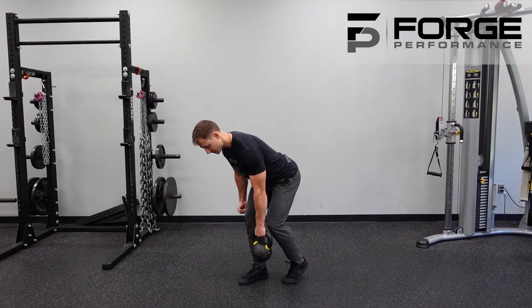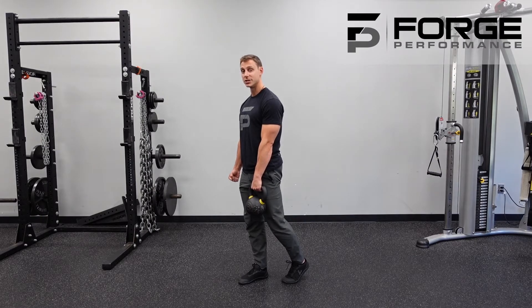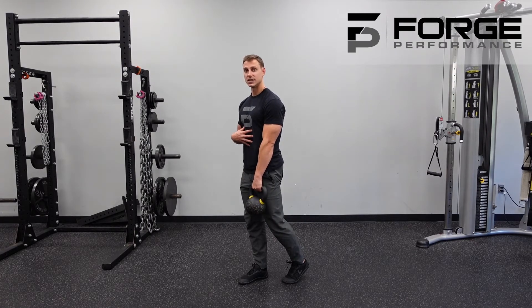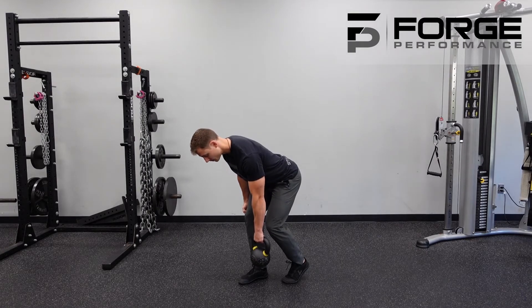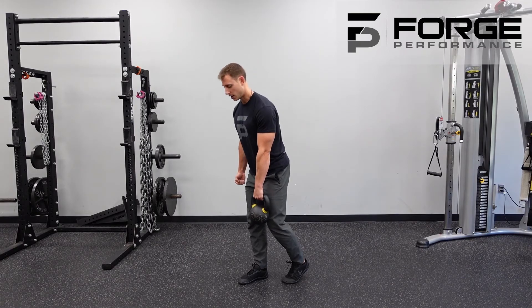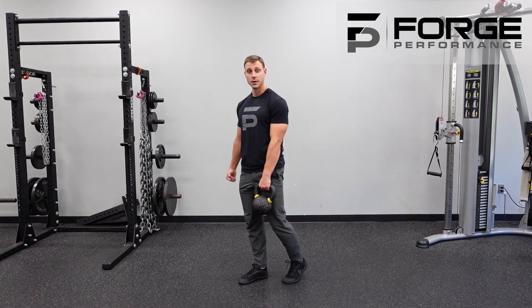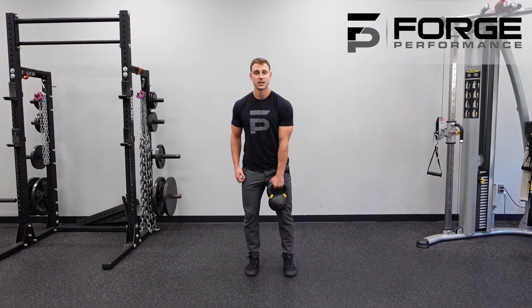My front foot stays stable — big toe, pinky toe, and heel firm to the ground. My range of motion is determined by that lengthening in my hamstring and the ability to stabilize my core and maintain a flat back. You'll see the kettlebell staying close to me, and at the bottom I still only feel about 20% of my weight on that rear toe. That's your contralateral split stance RDL.